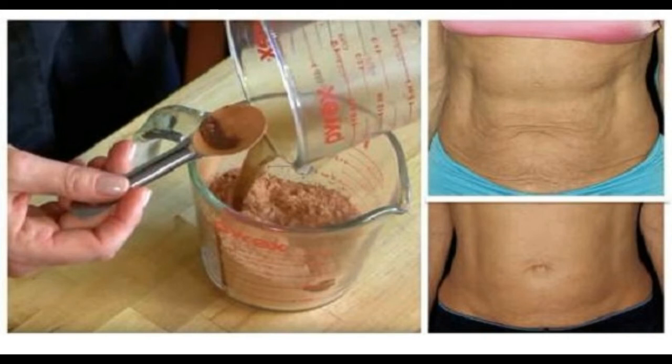Combine all these ingredients and make a paste out of it. Apply on your tummy. Apply this paste daily till you see any result.